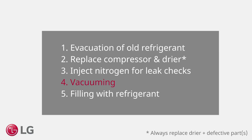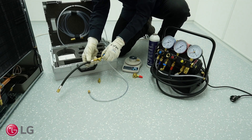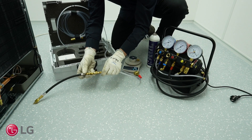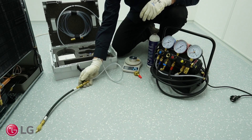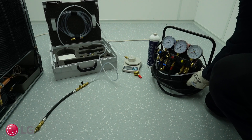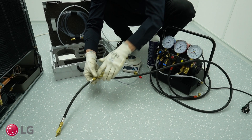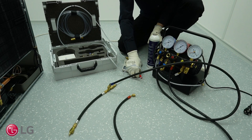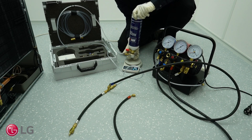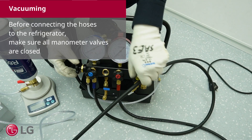Vacuuming. Set up the vacuuming station and the refrigerant charging station. Before connecting the hoses to the refrigerator, make sure all manometer valves are closed.